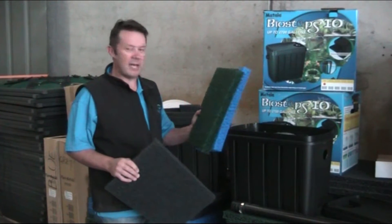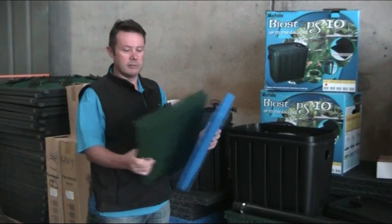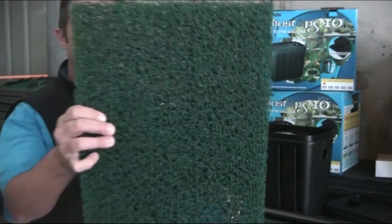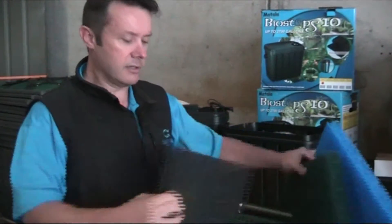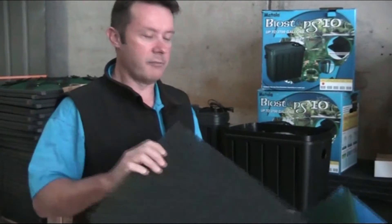It uses the patented Mattala filtration media and has it in different coarsenesses or grades. The green one is relatively coarse, then it goes into the blue which is a little less coarse, and then into the grey which is the finest of all — great for biological filtration.